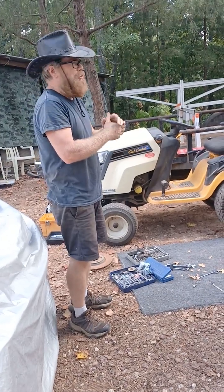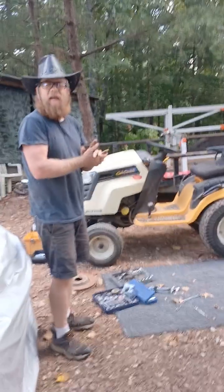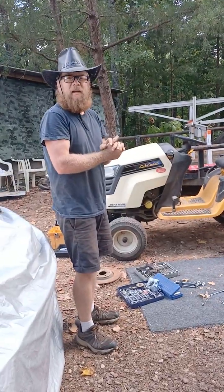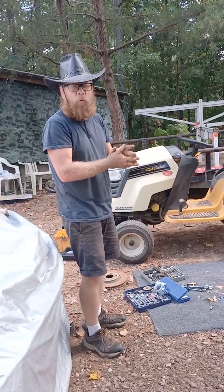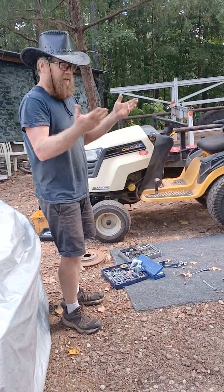Hey everyone, I just wanted to do a quick video mentioning converting a Cub Cadet SLTX-1054 to a GTX-1054. You say, well, what's the deal?